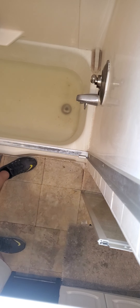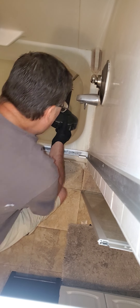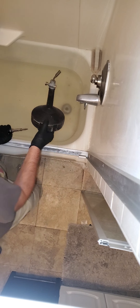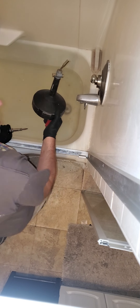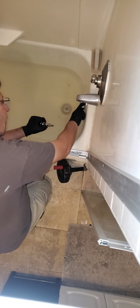First thing you want to do is get a hold of one of these. They're cheap, anybody can own one, and it doesn't take rocket science to use it. We're going to remove the overflow...